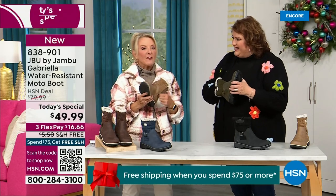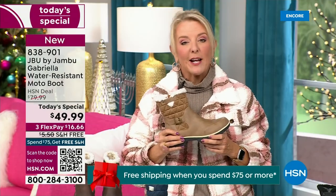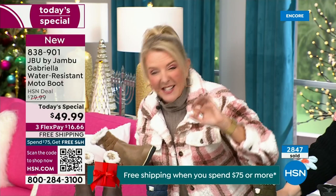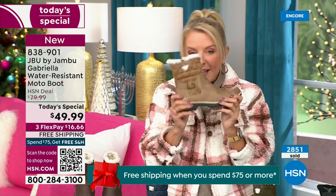It's a really big deal. My producer says we're 10 minutes in and we have sold almost 3,000 of these — that's how popular they are. Of the almost 3,000, the vast majority — about 1,300 — have picked up the black.